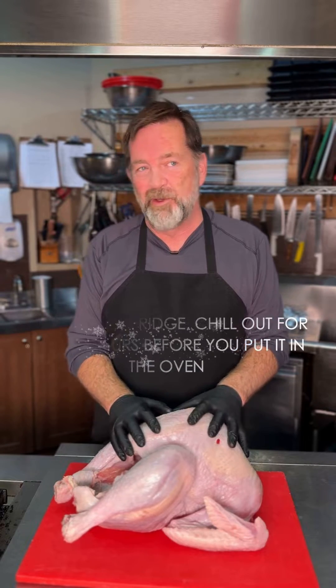So the turkey has rested, it's ready to carve, and that's how you cook the perfect turkey.